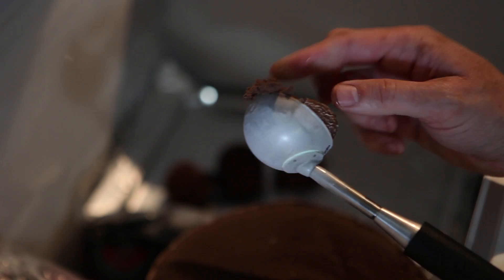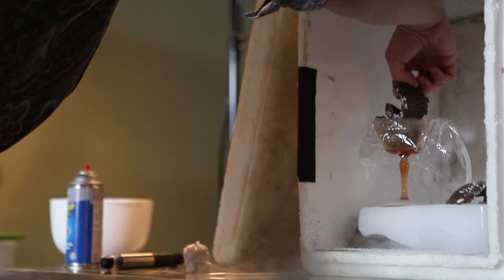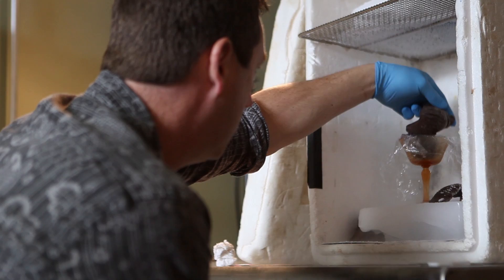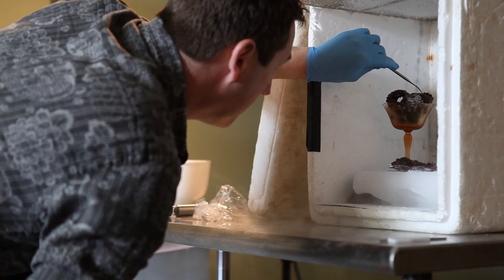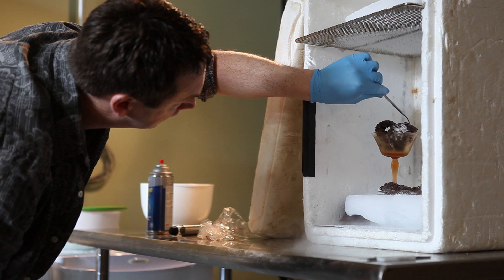Anytime I do ice cream there's a number of variables that have to be considered. One is the kind of ice cream — whether it's high fat or low fat. High fat ice cream is actually more difficult to work with because the melting point is quicker. It doesn't have as many preservatives or stabilizers, so it gets harder than cheaper ice cream that has stabilizers, but it also melts quicker. The kind of ice cream is the first thing to consider because your freezer temperature also changes. You need a warmer freezer with high fat ice cream. You can have a very cold freezer with cheap ice cream because the butterfat content is less.